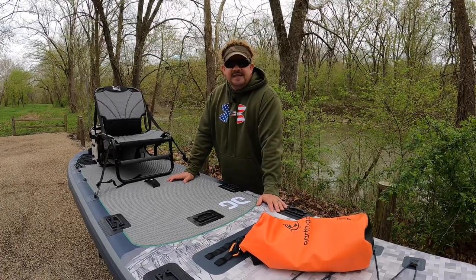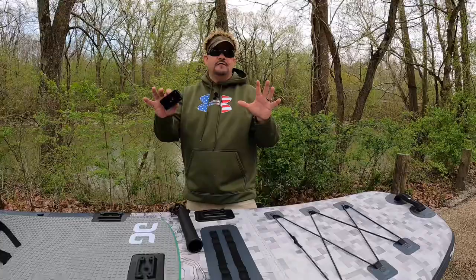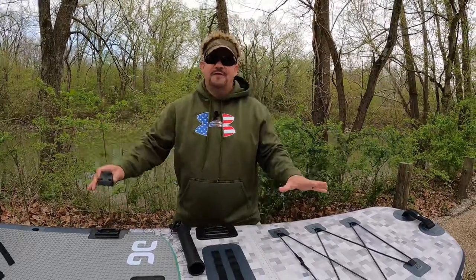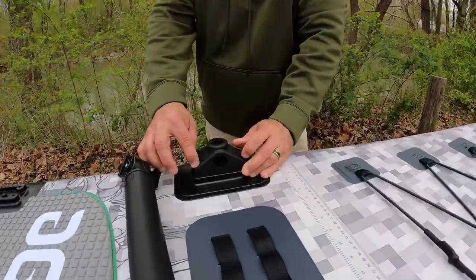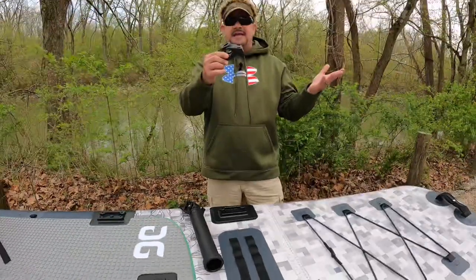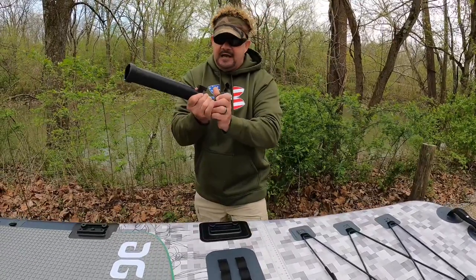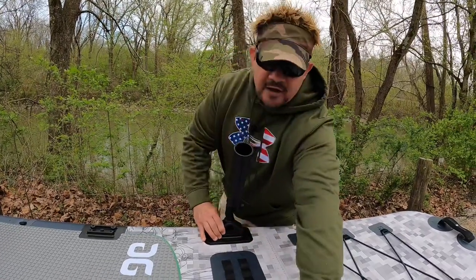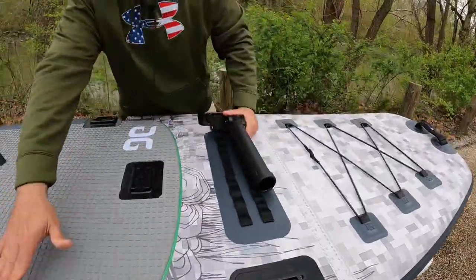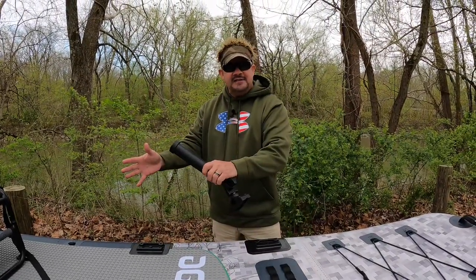What I love about the Blackfoot is all the molle attachments and tie-downs — everything you need to put your whole life on here and sail away. This is a Scotty mount; it attaches right here with four little bolts. There are three different companies that make these. It goes right in here and that's for your pole. I have one for a GoPro mount, one for a cup holder — the possibilities for setting up your fishing SUP are endless.